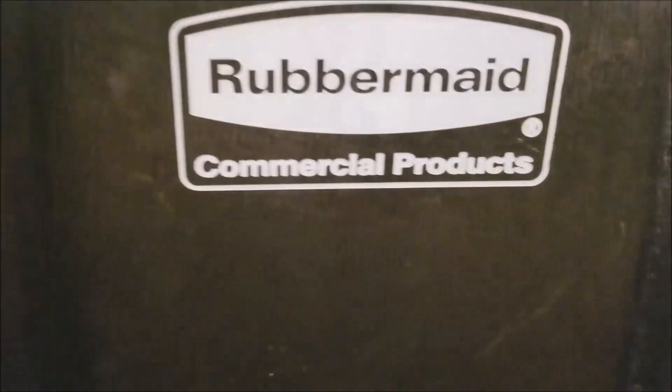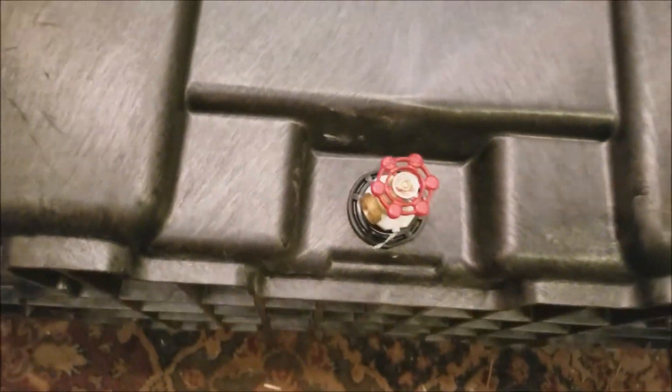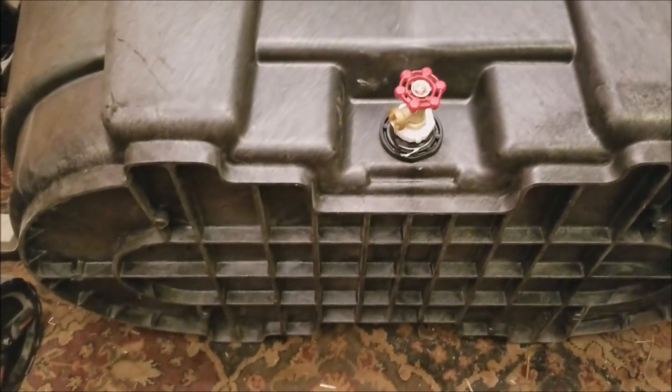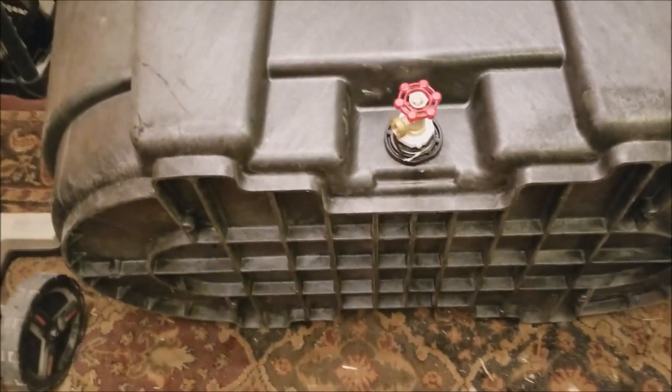Hey, hope this helps anybody else looking for information on how to do this. I was simply looking to find out what the size of the threads were for this reducer and it was kind of hard to find online, so I thought maybe this would help someone else out trying to put a valve on a Rubbermaid stock tank. Thanks for watching.